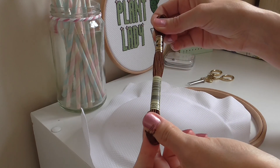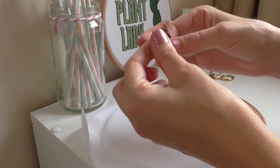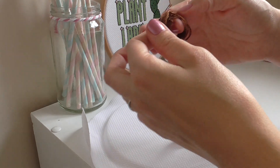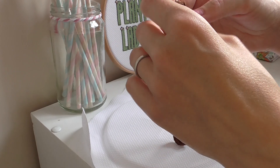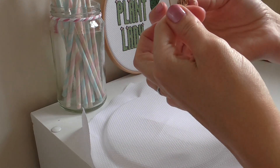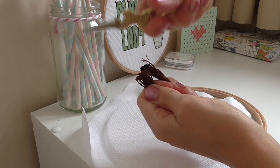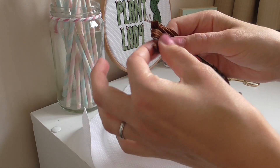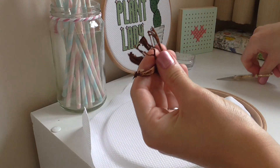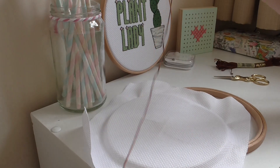To cut it an easier way than separating it all, push your labels to the middle, go to the bottom end — the number end — and pull it all out so the loops are on either side. Then just get your scissors and snip. You can just pull one out and it'll be the right size to start stitching.